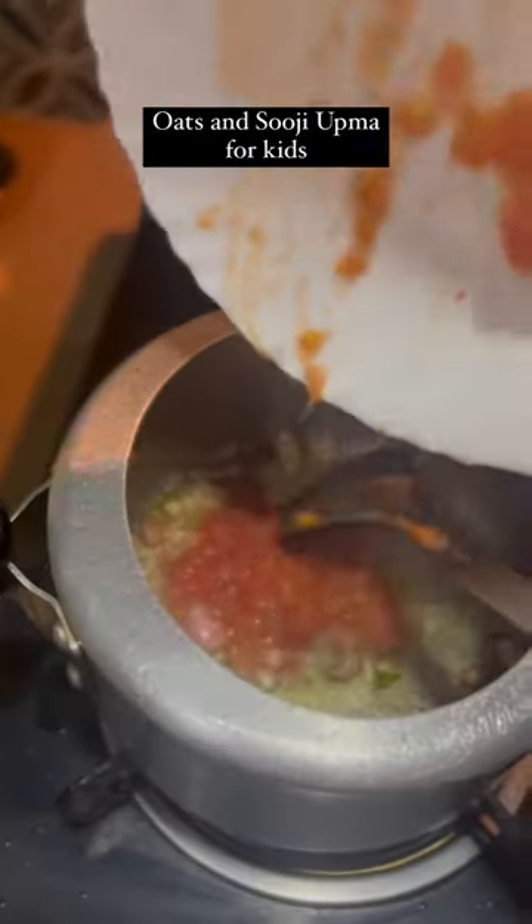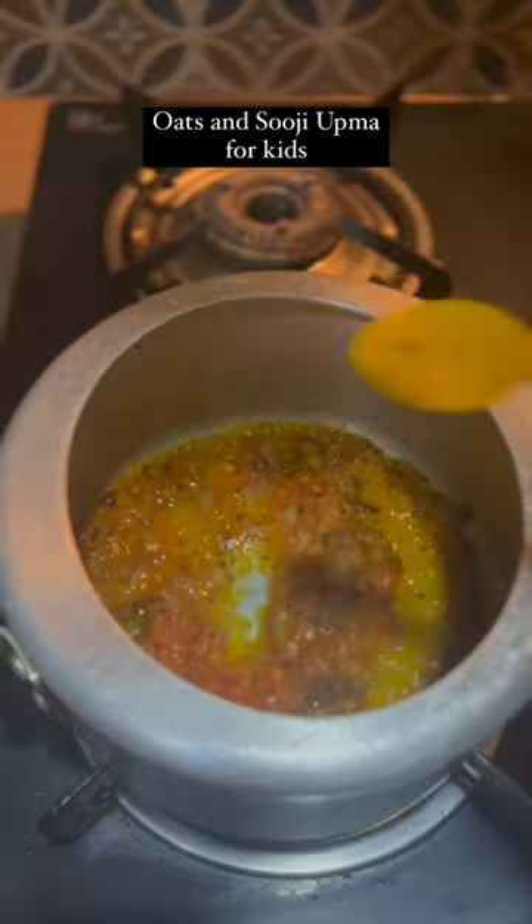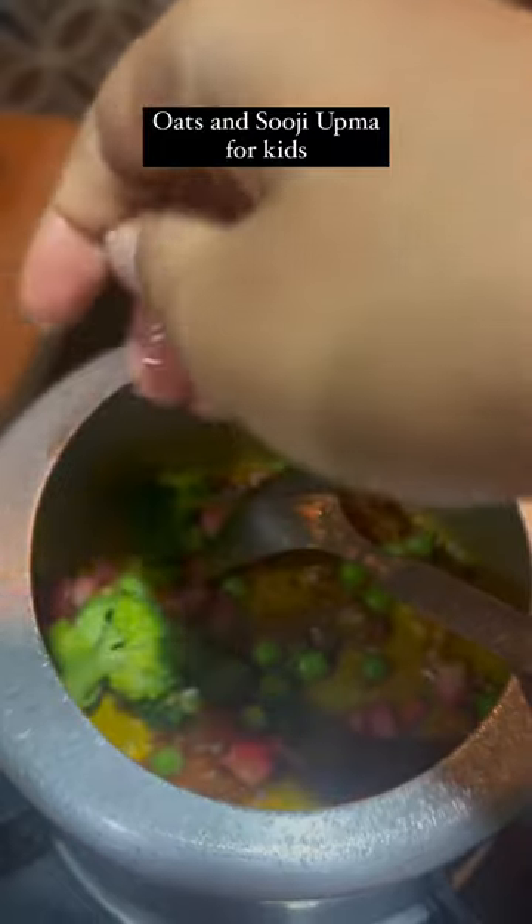Once the onion turns brown, add 1 grated tomato. Add salt, haldi powder, chilli powder, coriander powder, and jeera powder. Once the masala is cooked,